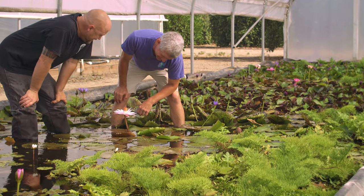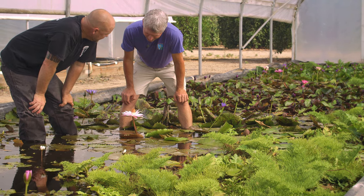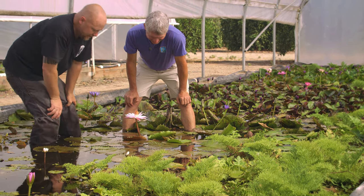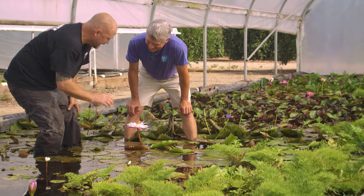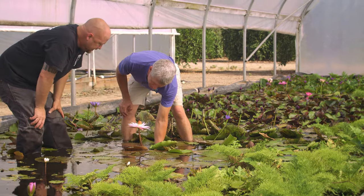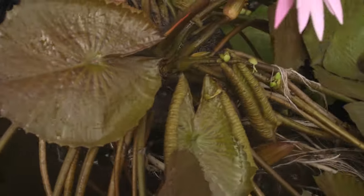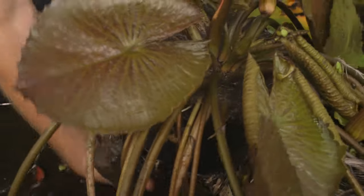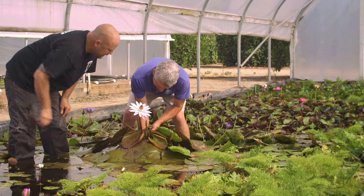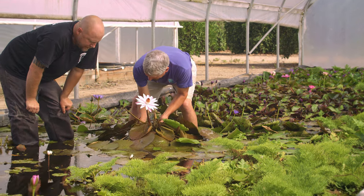This one smells better to me than Emily, but Emily smells great, don't get me wrong. What size pot is this one in? It's in an eight by five, so one gallon. Emily's flower was massive — bigger than my hand. This one is smaller, corresponding to the pot size.